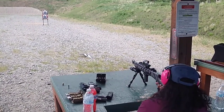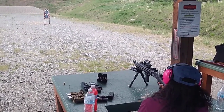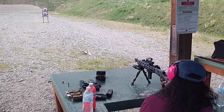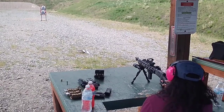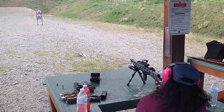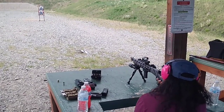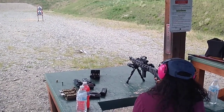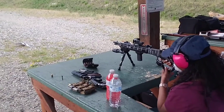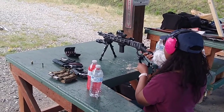Yeah, that's a good one too. You like the cowboy action style — go figure. That's what happens: the lever has to go all the way down.